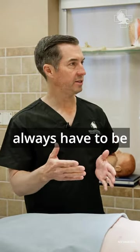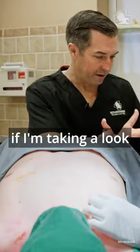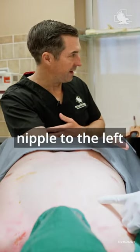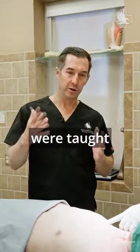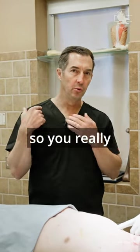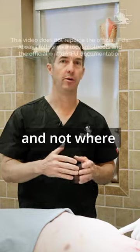It's commonly taught that you always have to be left of the nipple, but if you go nipple to the left from midline, you're going to miss the chest completely. We're also taught to stay lateral of the nipple — in that case, you'll never get into the chest. You really have to go off the clavicle and not where the nipple is.